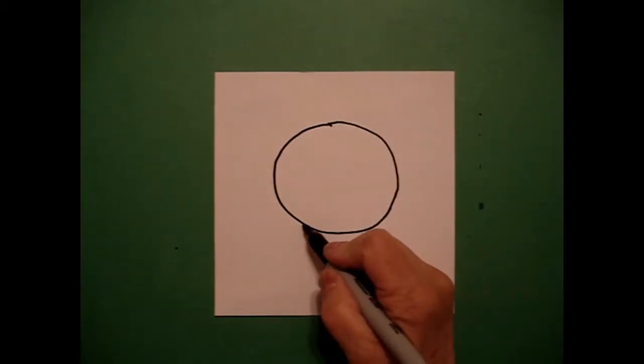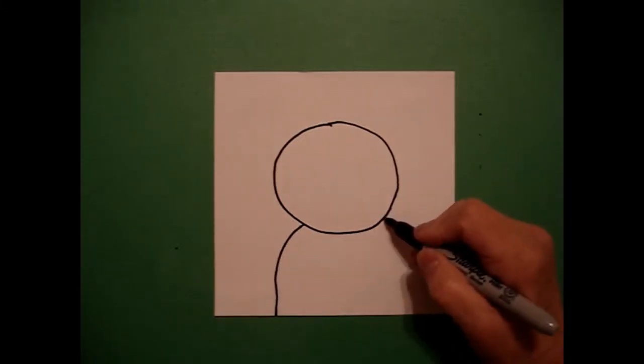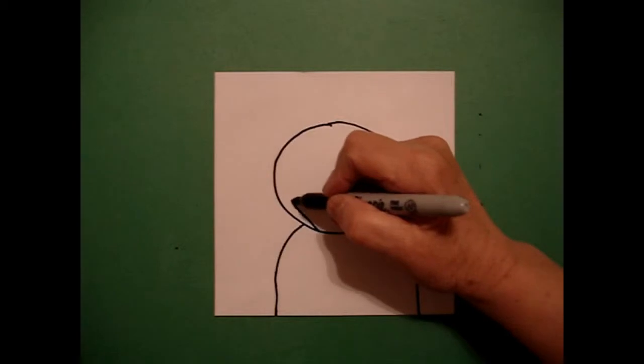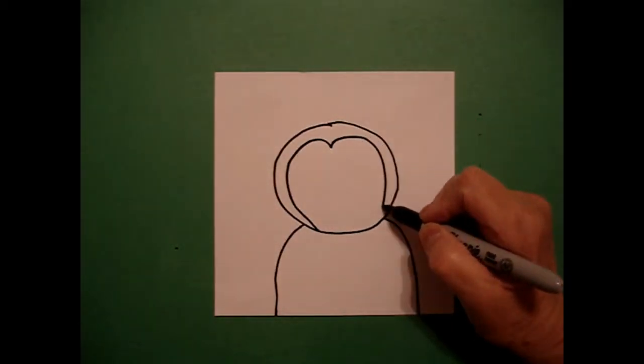Then I come on the left hand side and draw a curve line down off the page. I come on the right hand side, curve line down off the page. I come inside my circle and I go curve line in, out, connect.